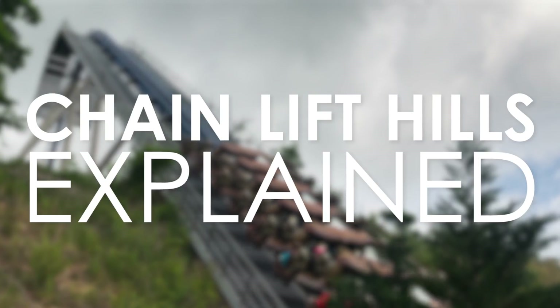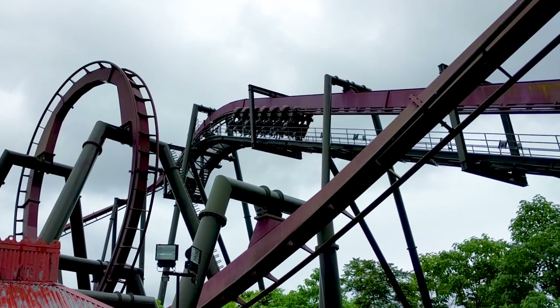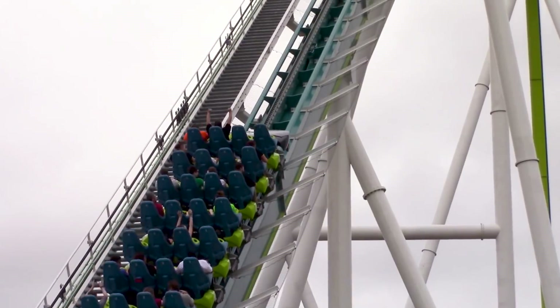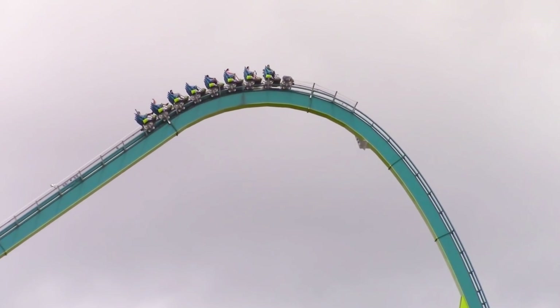Chain lift hills are an extremely common element found on many of the world's roller coasters. You'll often find them towards the start of the ride, dragging guests up to incredible heights. But what purpose do these elements serve?